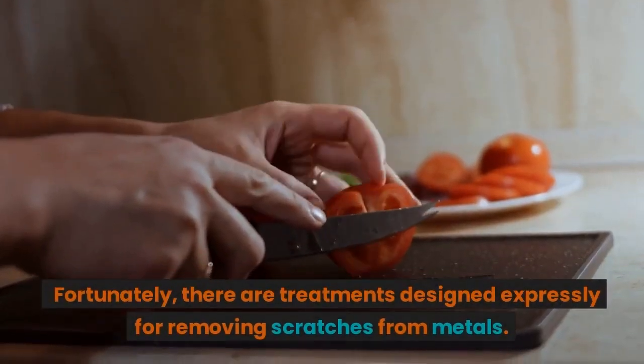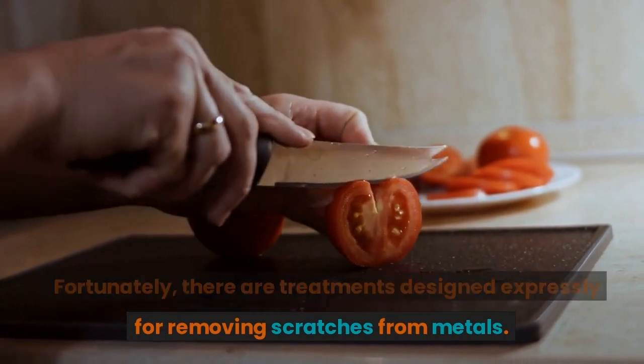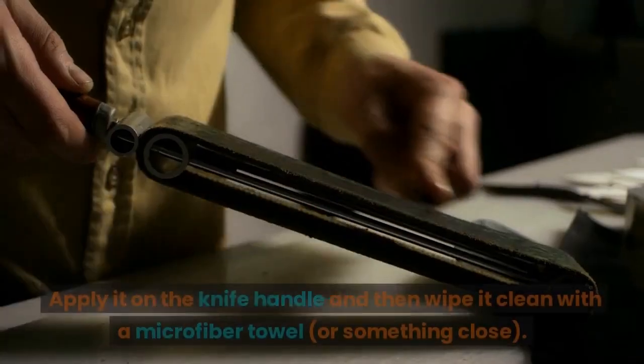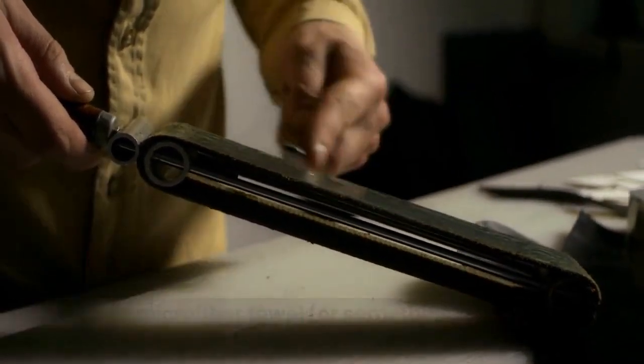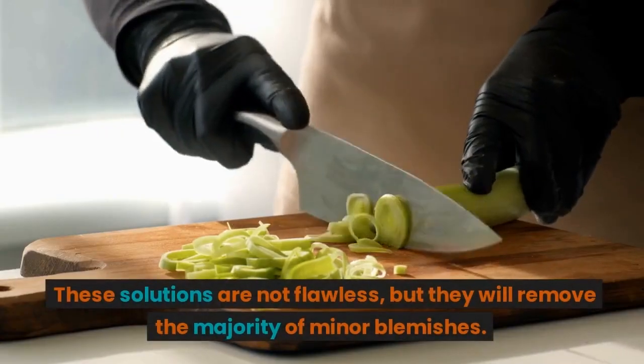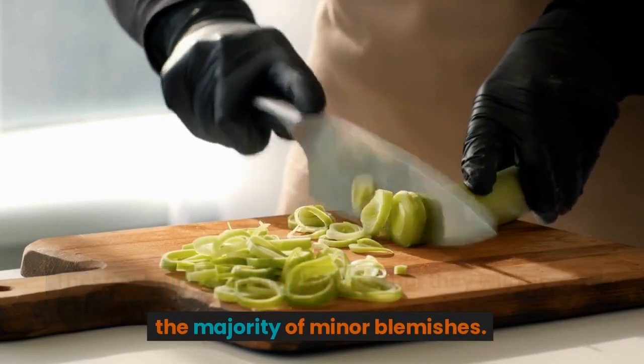There are treatments designed expressly for removing scratches from metals. Apply it on the knife handle and then wipe it clean with a microfiber towel or something similar. These solutions are not flawless but they will remove the majority of minor blemishes.